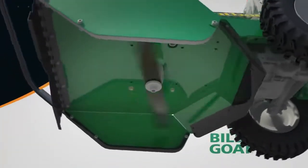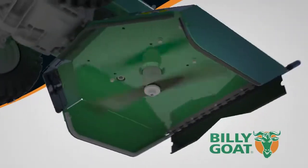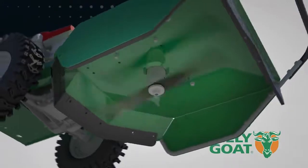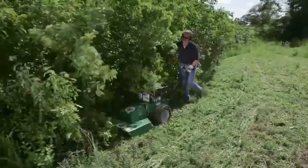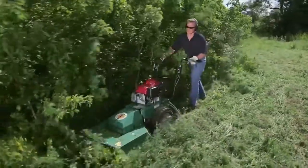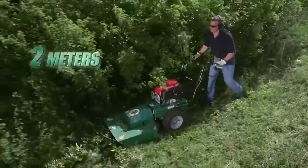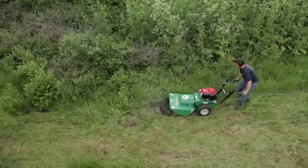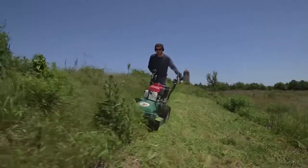The working end of the Billy Goat brush cutter features a powerful, high-torque reinforced blade that is adjustable from five to ten centimeters and able to cut any vegetation pushed over by the brush guard. This gives the Outback all the power it needs to cut brush and saplings up to five centimeters in diameter and two meters high. Customers are amazed at what they can cut without damaging the Outback.